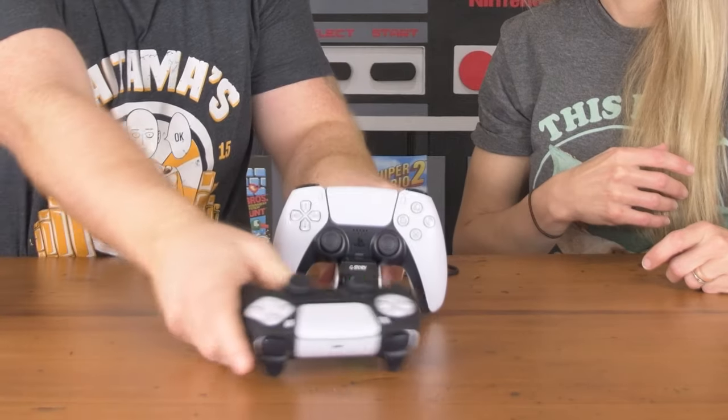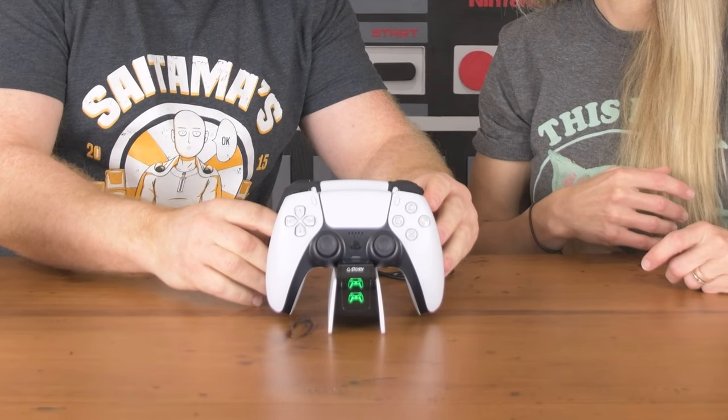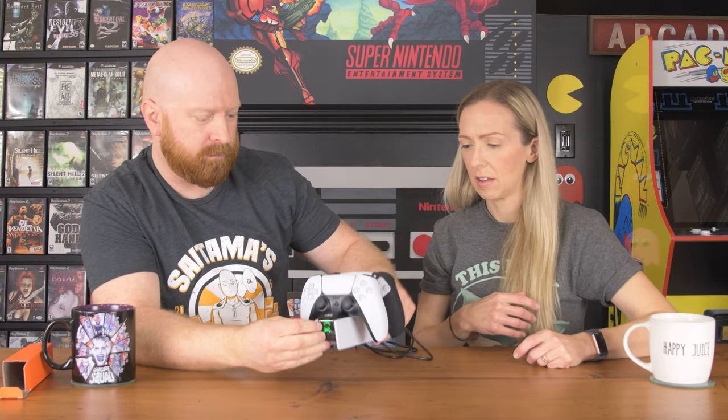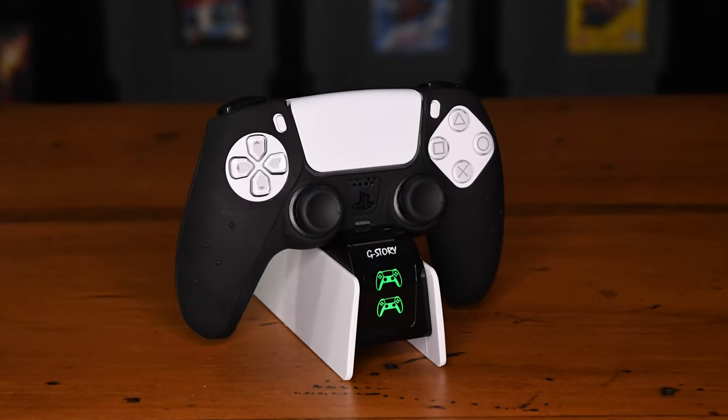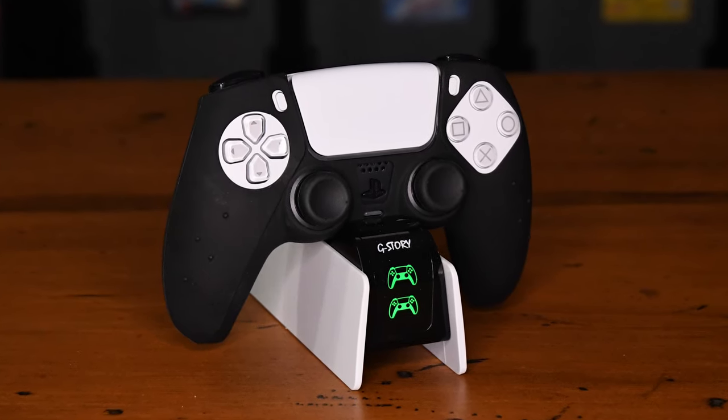It stays green because I literally just pulled this off my own charger. The controllers fit nicely — it's very compact and sleek. It sits with the controllers upright, which is great because a lot of PlayStation charging stations had the controllers upside down, which always drove me crazy. This one is oriented properly — it's an actually nice display charger.